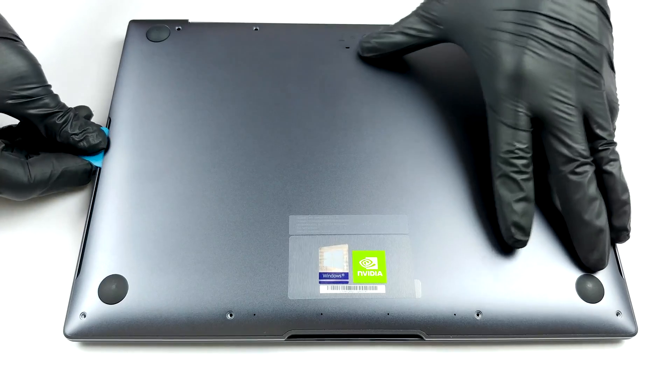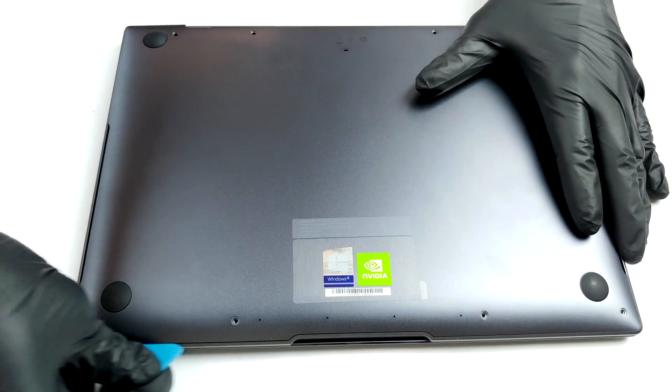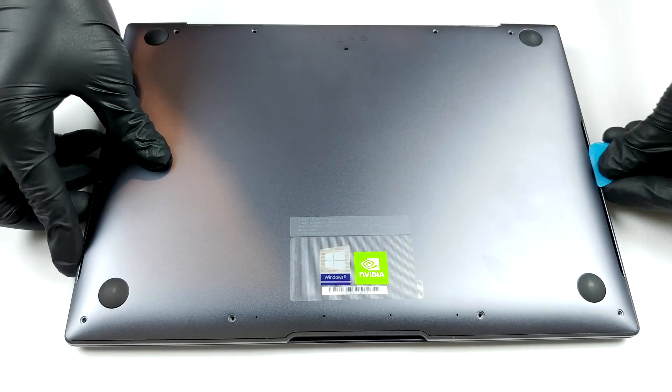Taking this notebook's bottom panel away is a simple job. Just undo all eight Torx head screws, pry it with a plastic tool, starting from the cutouts on the sides and you're done.